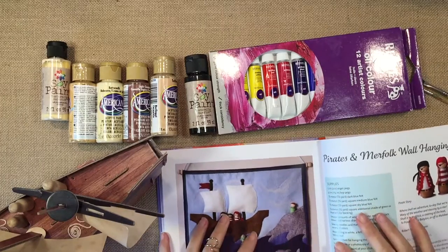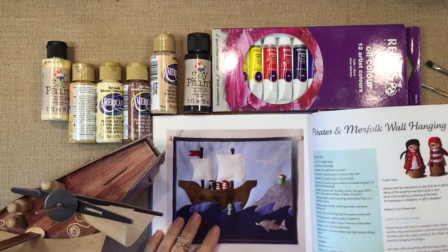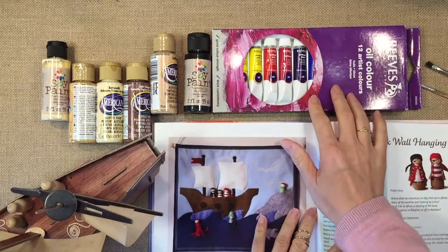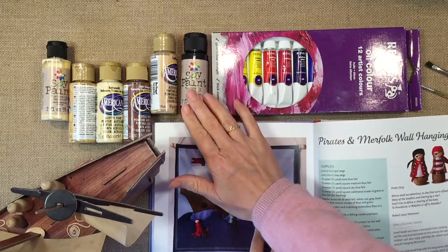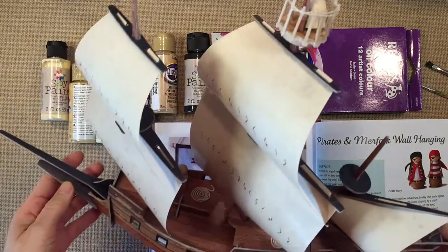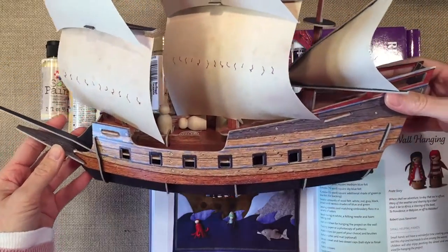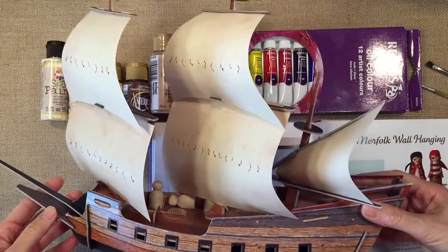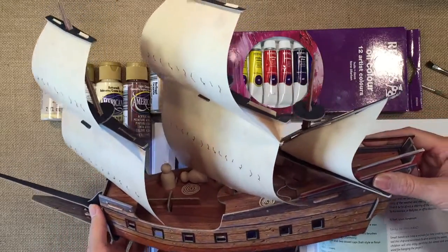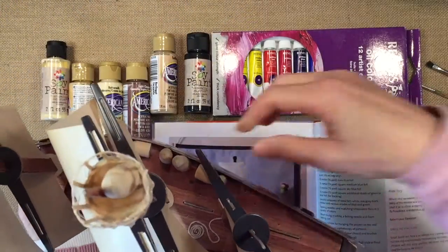Hi everybody, my name is Hannah and this is Pepper and Pine. Today I'm going to try to make some pirate peg dolls using oil paints and acrylic paints. My son just made this pirate ship as part of a pirate unit study and an explorers unit study.